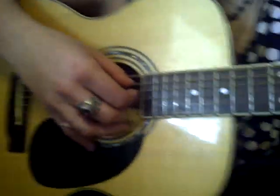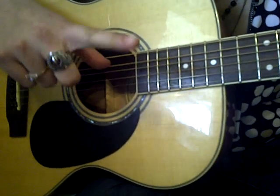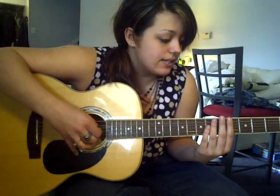It sounds a lot better when it's like that, but if you're just learning it to be able to strum it, that's cool too. But I'm going to talk about the fingerpicking first. We start off with your thumb on the second string from the top, your pointer on the third string from the top, and your middle on the fourth string from the top. Your fingers are never going to move from these spots for the whole song. That's all it is.